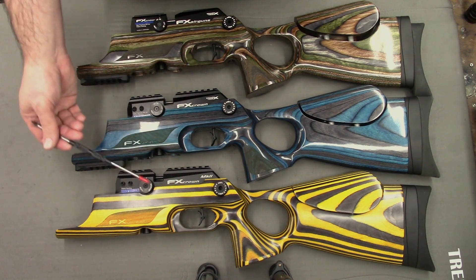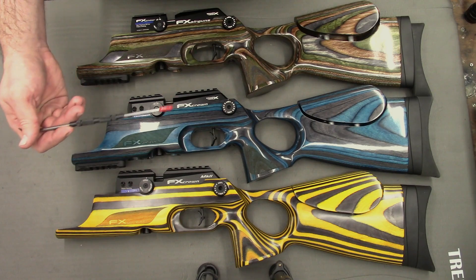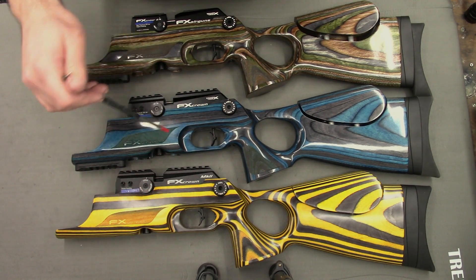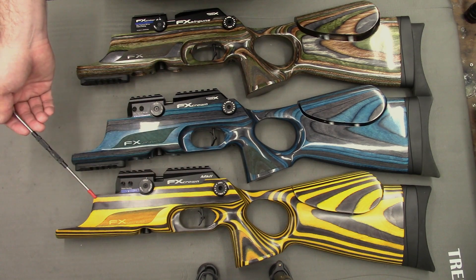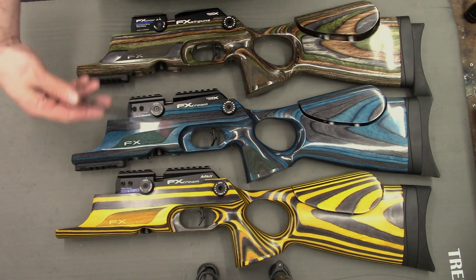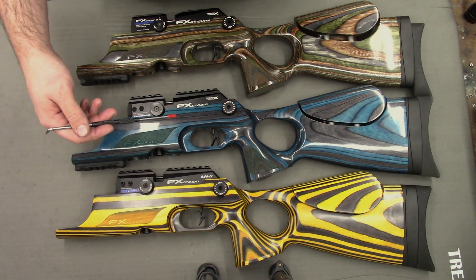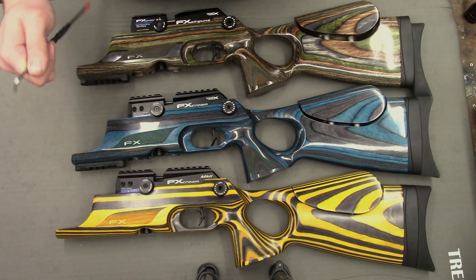I have taken the bottles and barrels off. The bottles are the same through all models but the barrels have some slight differences which I'll be going over in another video. For your information, both the Mark 1 and the Mark 2 came with 500mm long barrels. The compact came with a 380mm long barrel.